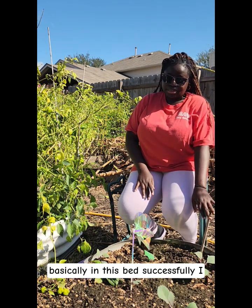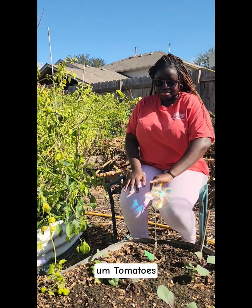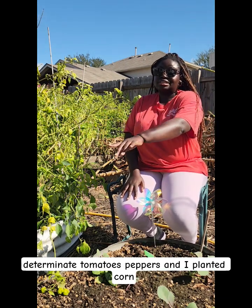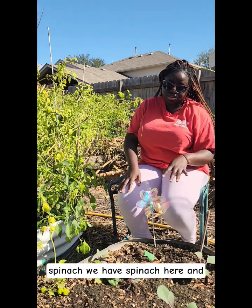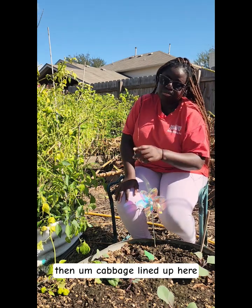So basically in this bed, specifically I plant tomatoes, germinate tomatoes, or peppers, and I even planted corn in that bed beside it. But as you can see in the winter, we're going to be planting some cabbage in here and some spinach. We have spinach here and cabbage lined up here.